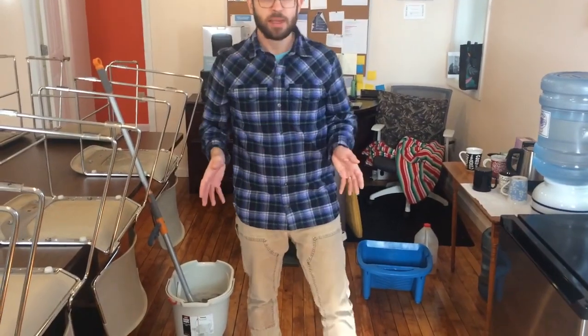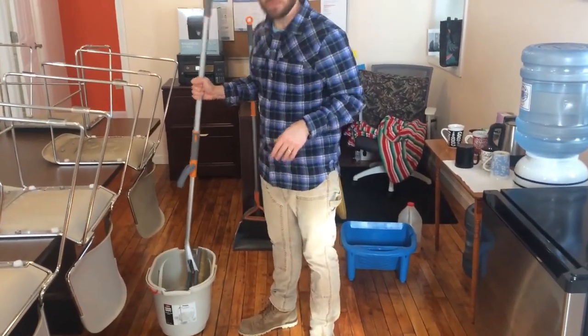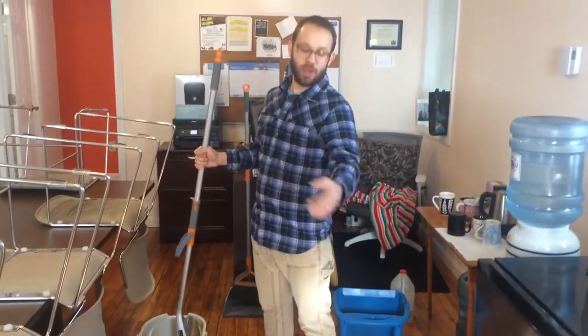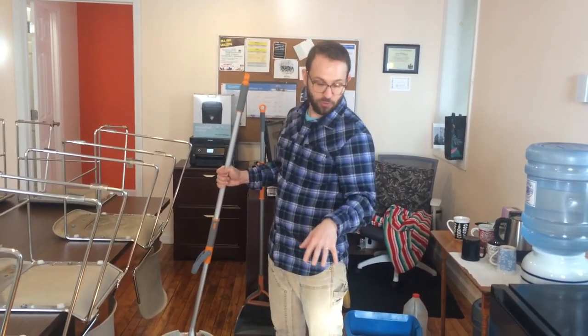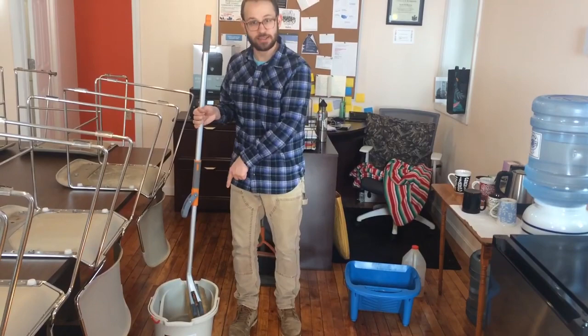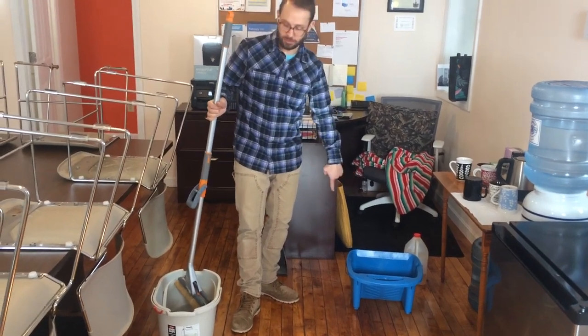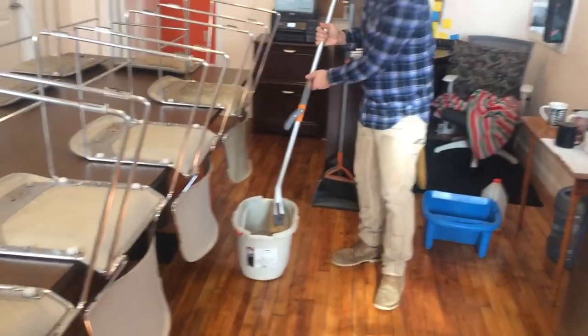When you're mopping any floor, but especially a wood floor, you want to have two buckets and make sure that when you mop the floor, you don't leave the water standing for very long. Some people will just wet mop the floor and leave it. That does two things with a wood floor: one, you haven't actually removed the dirt — you've just moved it around and left it sitting there. Secondly, on a wood floor, leaving standing water is going to dry it out, damage it, and ruin the finish. So we've got one bucket of clean soapy water to do the floor, and another bucket where we put the mopped-up water after each run, which keeps our soapy water clean.